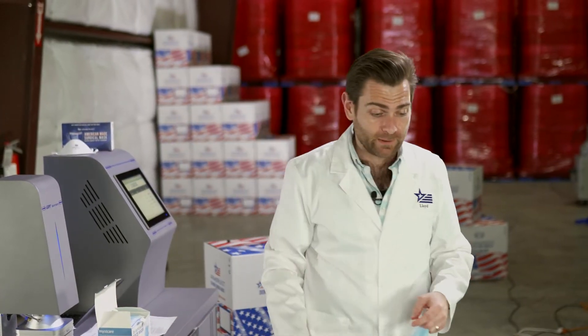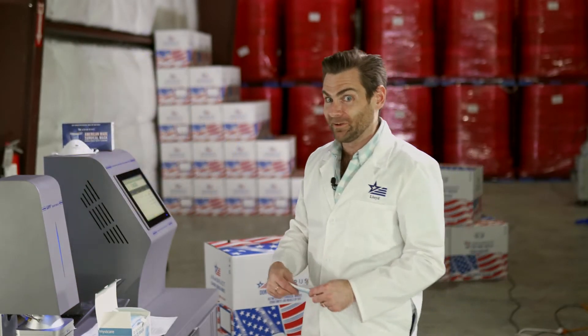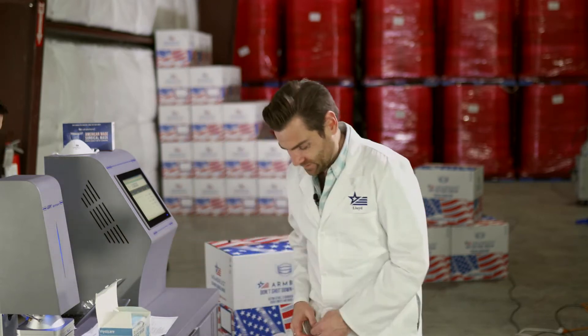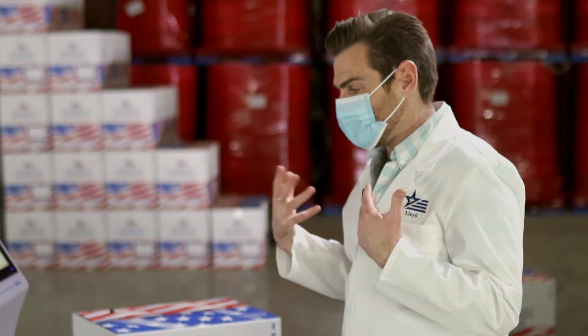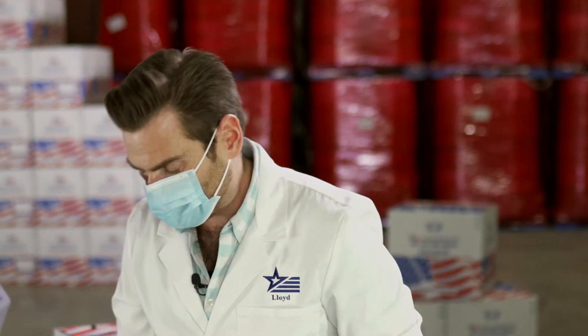That's very strong — you could hold up two babies with that mask, and that's a guarantee. Here, put that on. It's very soft ear loops. Getting a lot of petrochemicals here — this is like...